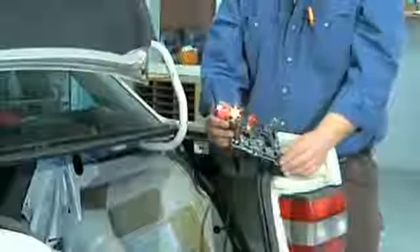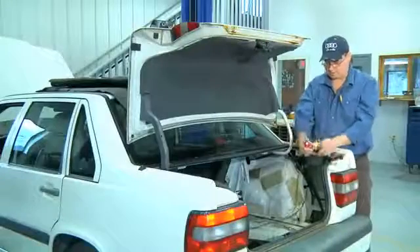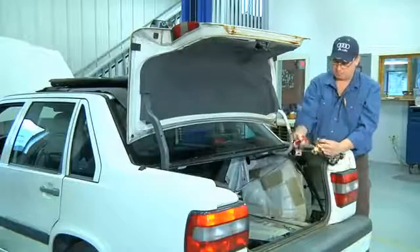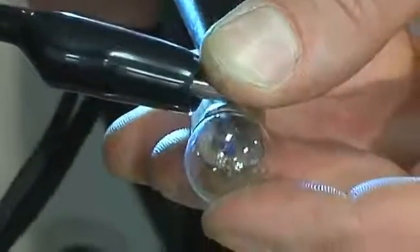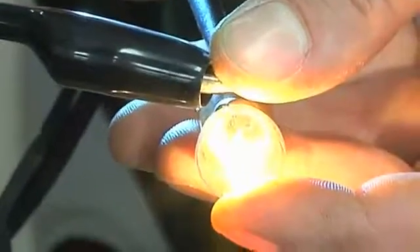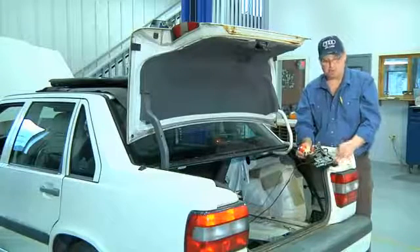The first thing you want to do is be sure that the bulb that you're using is going to work. I'll use my bi-directional tester or power probe to check the light bulb. I'm going to put ground on one side and power up the bulb. I can see that the bulb functions normally, but when I plug it into my circuit it doesn't come on. So we'll have to see what we're missing.